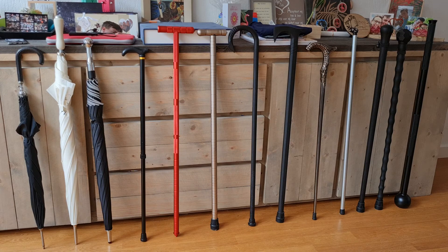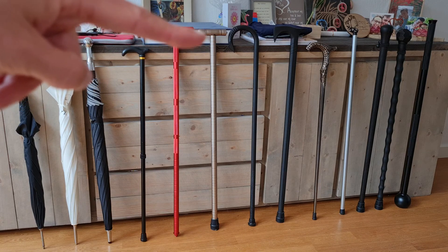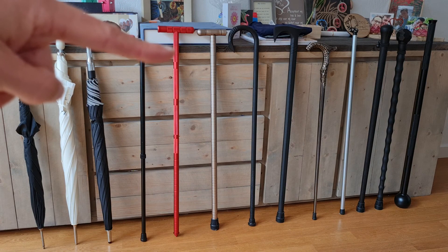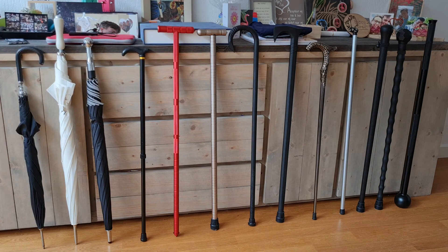The benefit of the straighter edges is that you can also use it to lean on — for example if you want to sit but there's nowhere to sit, these could help. Now I will show you some of the features of each individual stick. Let's start with the mace bell.